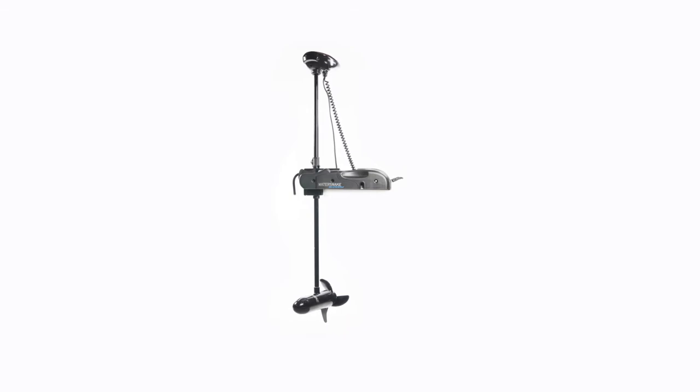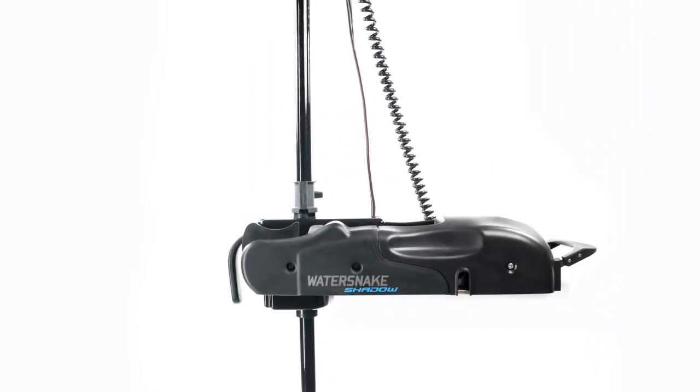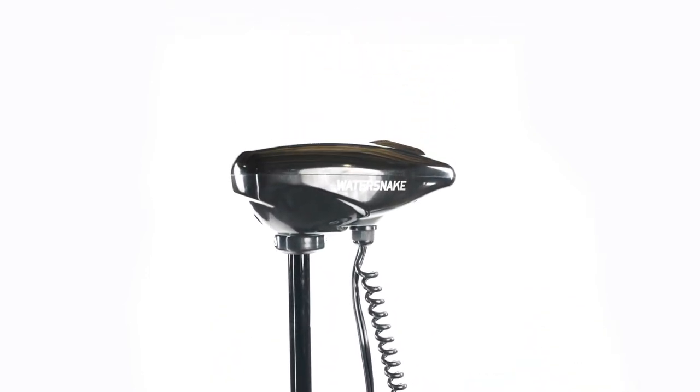The WaterSnake Shadow Series bow mount trolling motors are a sturdy and durable bow mounted electric trolling motor. When it's time to get serious about trolling and you want a solid mount with all the amenities, the Shadow Series fits the bill.